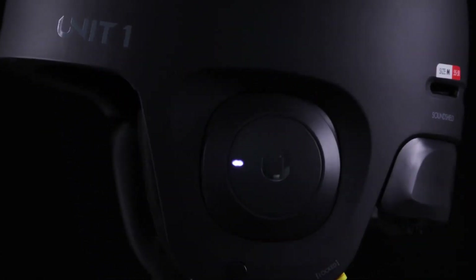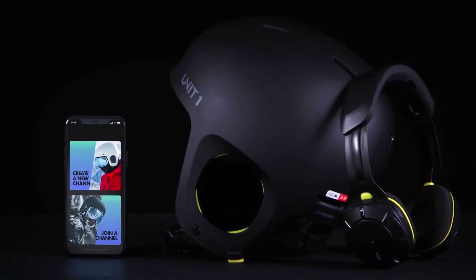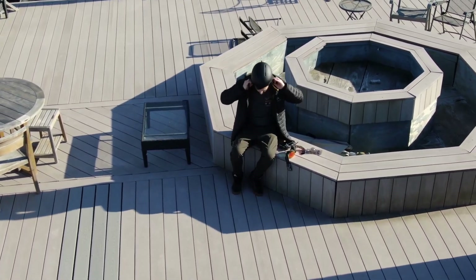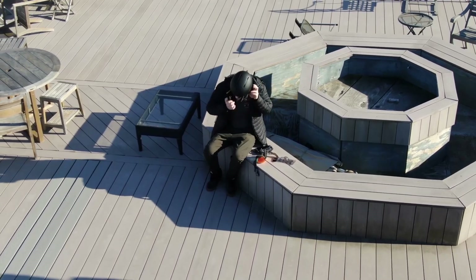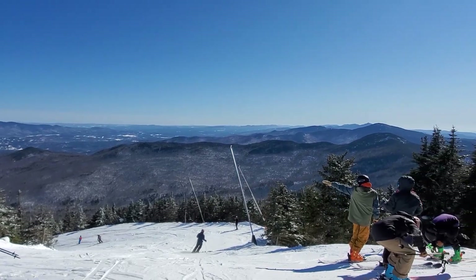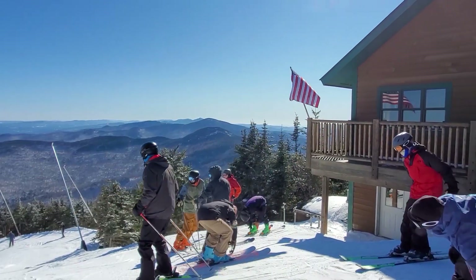Hey guys, this is Vlad back with a very interesting product this week. Over the past month I've had the chance to test out the Unit 1 helmet in a combination of skiing and biking. I've really come to appreciate the audio and calling features of the Unit 1. I also reached out to Unit 1 and they mentioned that they're having an end-of-season sale, so if after this review you're interested, check out the link in the description below.